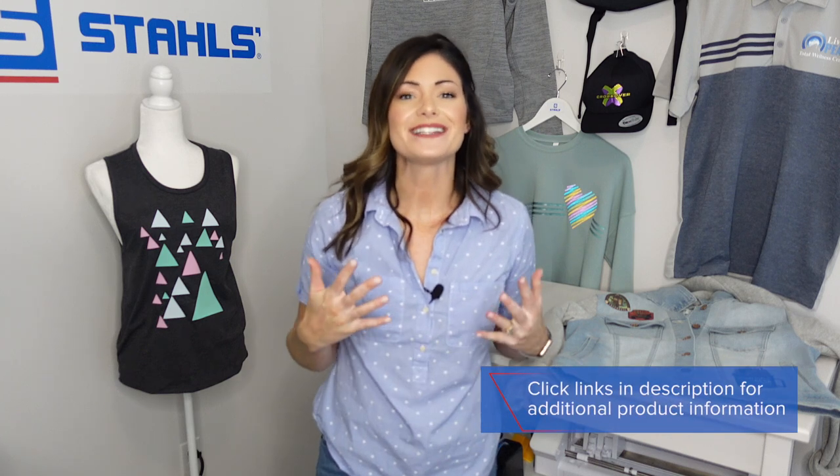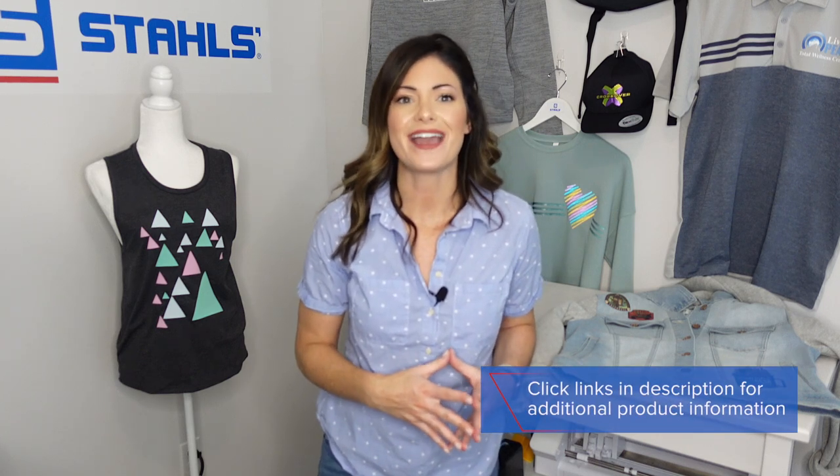I hope this really sparked some interest to go out there and try something new with CAD Prince Perma Twill, because of how easy it is to apply a patch without needing to sew. I'm Kelly Walters — thanks so much for tuning in. If you like this video, give us a thumbs up, subscribe to our channel, and comment below. We'll catch you next time!